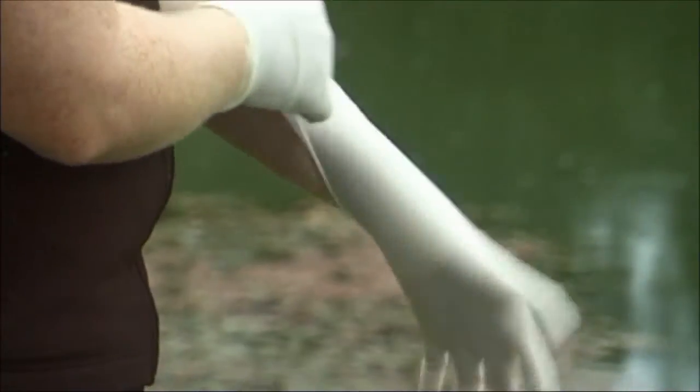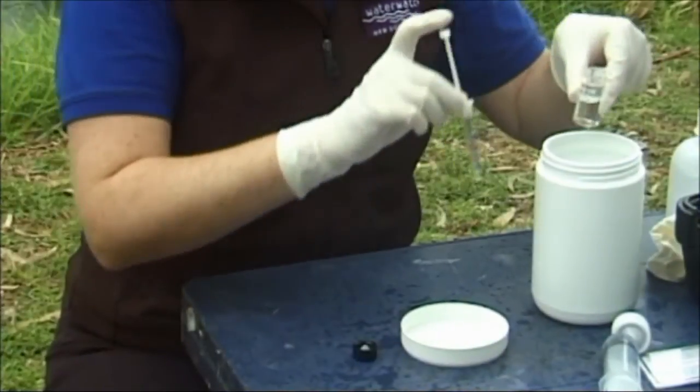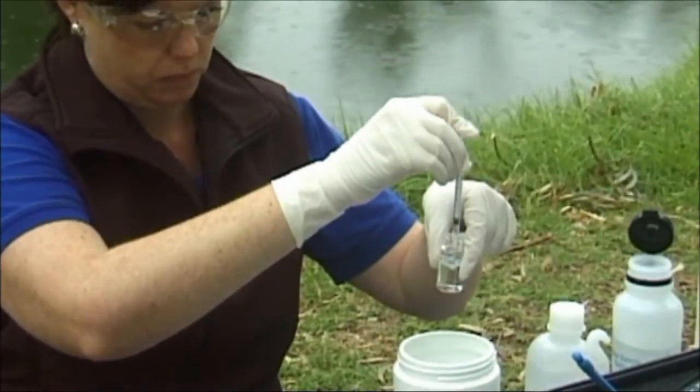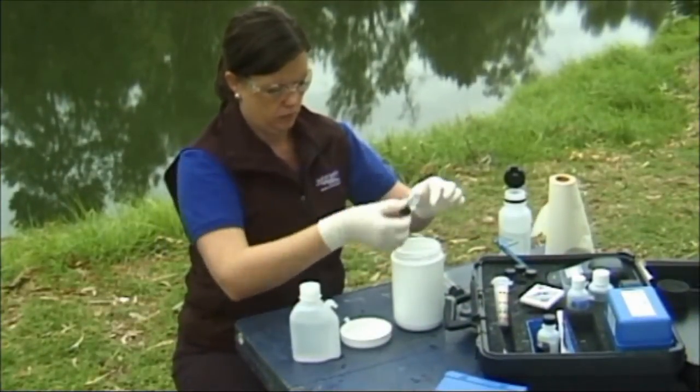It is important to wear latex gloves and safety glasses to conduct these tests, as acids are used. Make sure you have a waste container ready to discard chemicals and other wastes. These wastes should not be disposed of later in the sewage system. Never dispose of chemicals at the waterway.